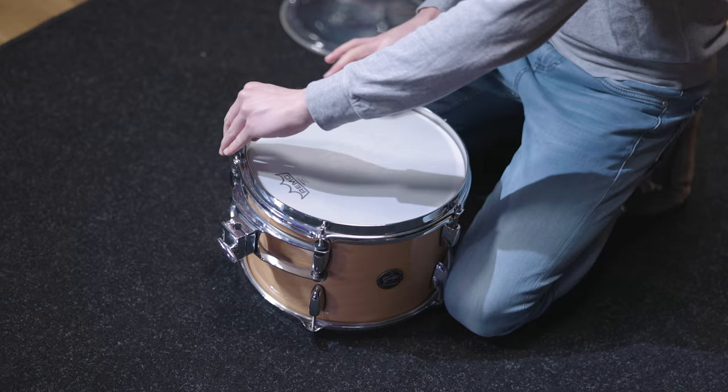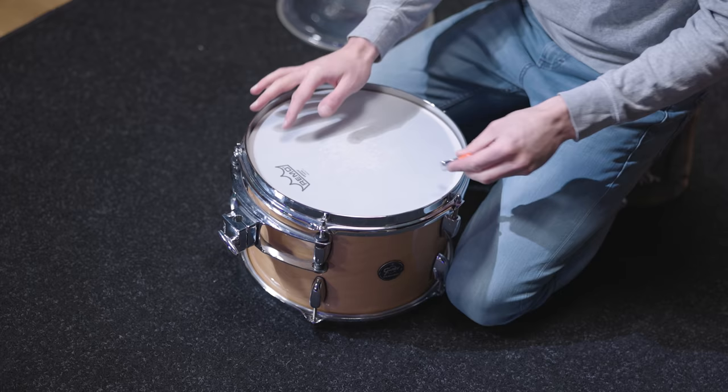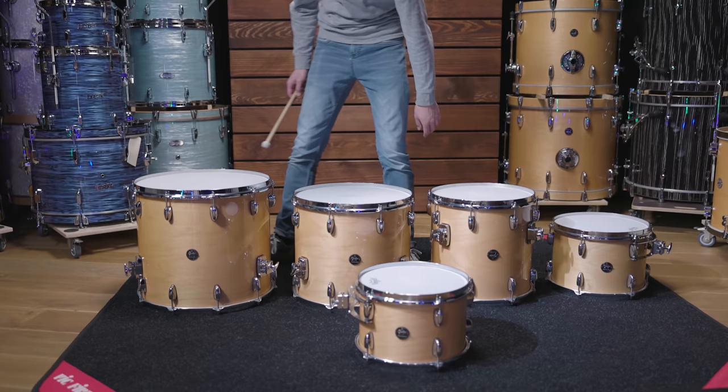For the batter head we also went with an Emperor coated as with the other toms, but had to go higher with the tuning due to the missing reso head. Here's the tuning of all 5 toms.